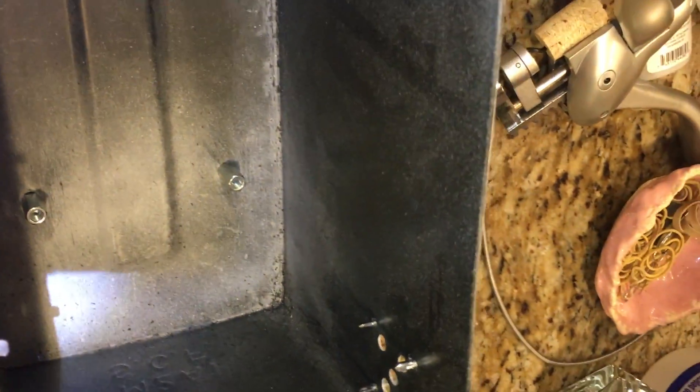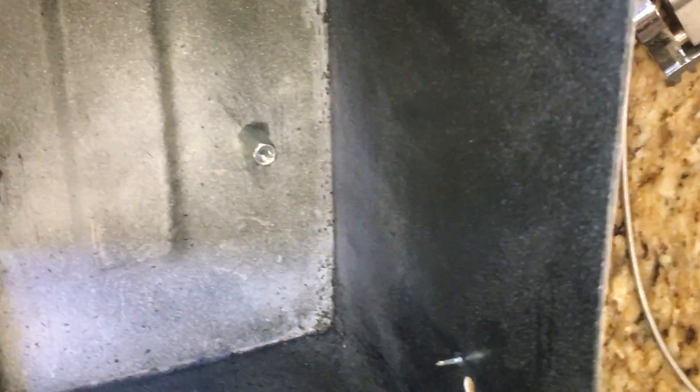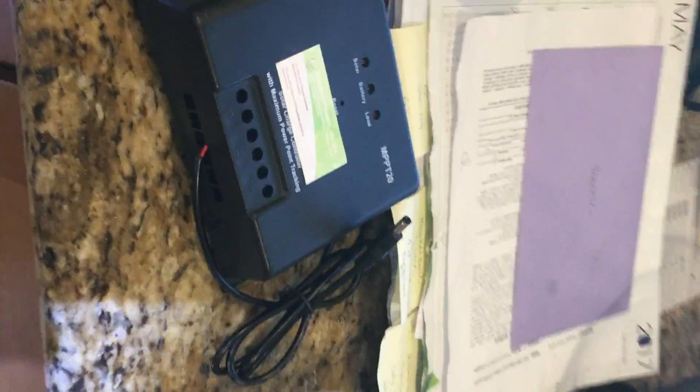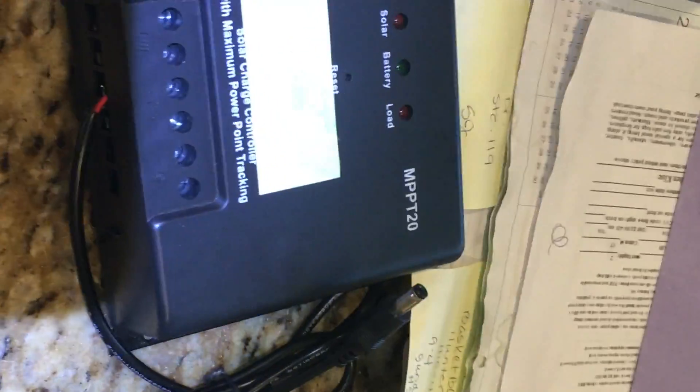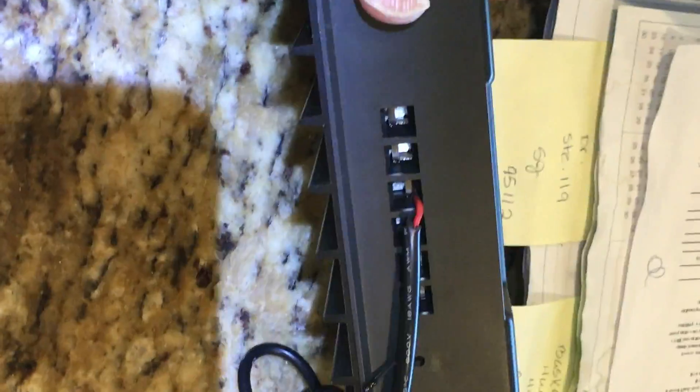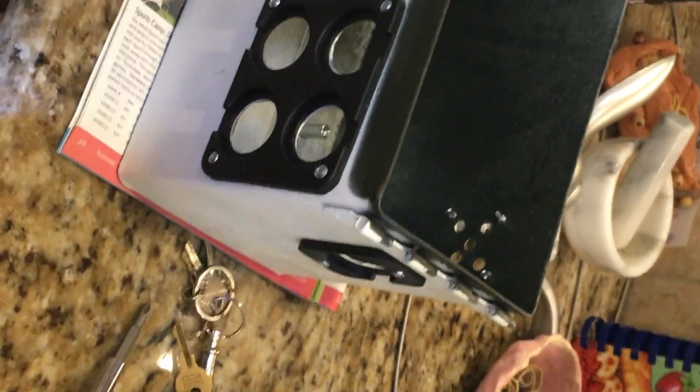Down inside here, if you can kind of see that, those are the standoffs that I wanted to use to raise my charge controller because I wanted it to be off the ground a little bit. Probably would have still been okay — these fans are pretty heavy duty and being on the metal box there probably would have acted as a heat sink. But anyway, hopefully this airflow will help if it becomes too hot.